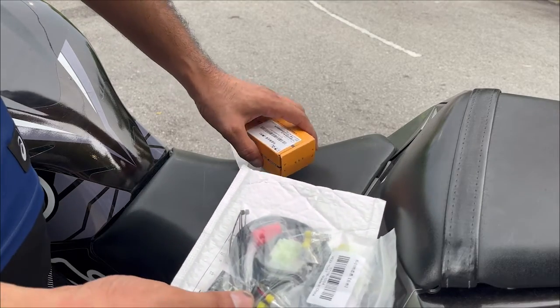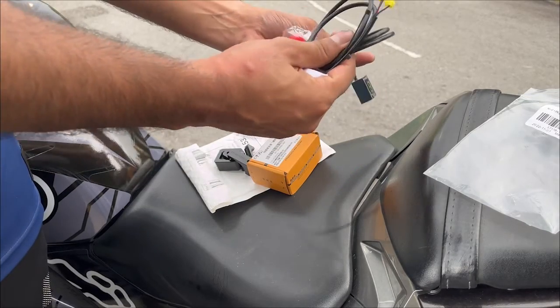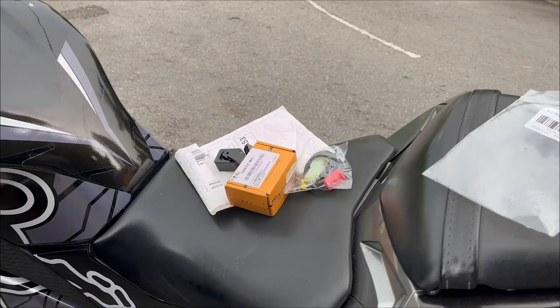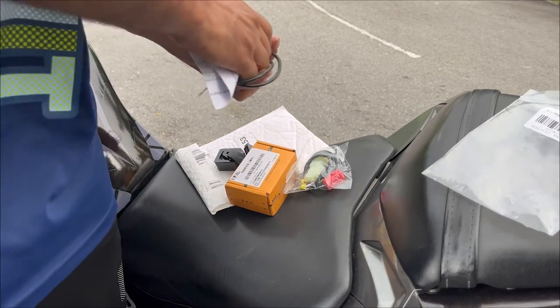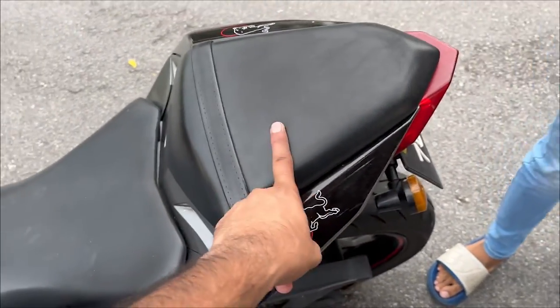Let me show you what we get in the kit: the holders, installation manual, zip ties, this is the indicator, one connector, we have an extension as well, and this double-sided tape. That's all we get in the kit.